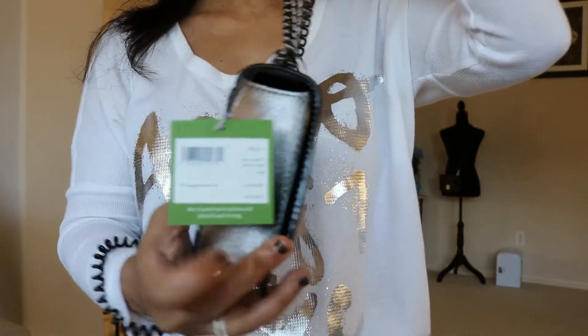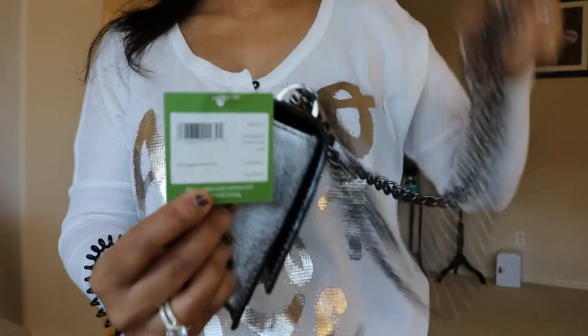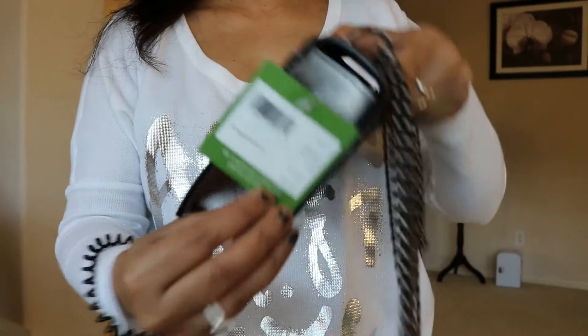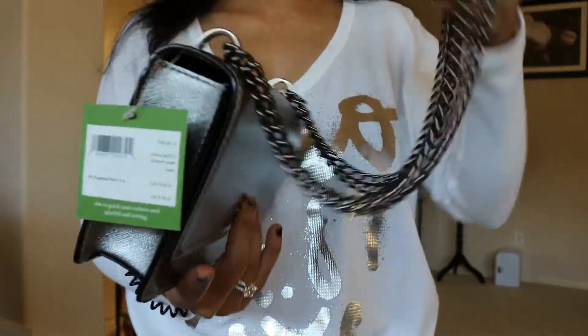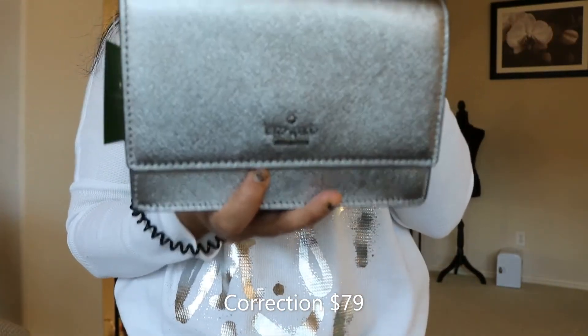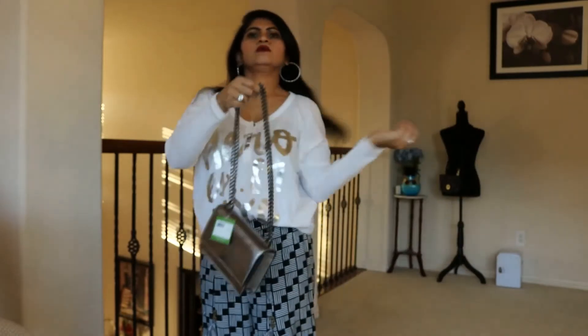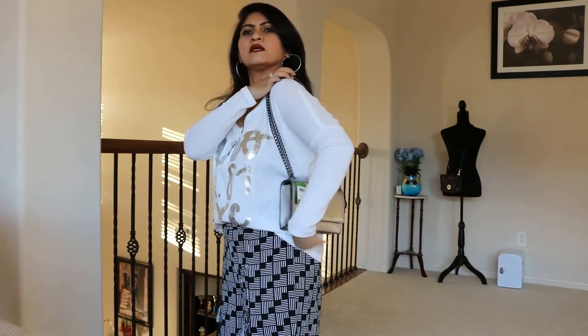That's how it looks on the side - and the tag is right there. It retails for $198, which is not a lot, and I think I got this one for around $75 with the sale. Here's the mod shot - I like the length, it's not too high. It feels like a perfect length for my size. I'm just five feet, so for me it's like perfect length.